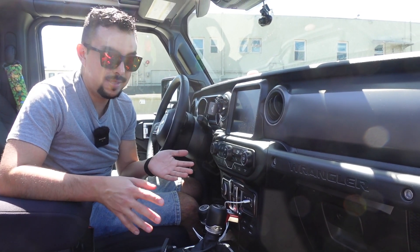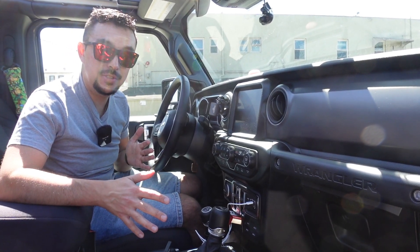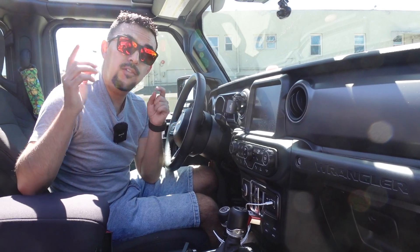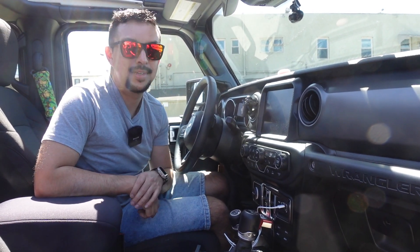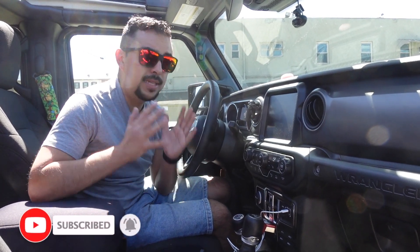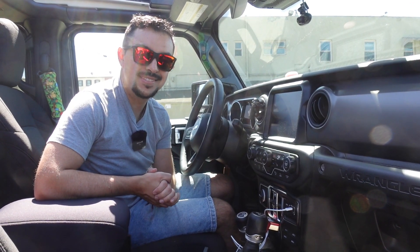Those are the three Jeep accessories I picked up — all under 20 dollars, most of them 15 and under. If you're looking for additional storage for your Jeep, make sure you pick some of these up. Affiliate links for every item are down in the product description. Thank you guys so much for watching — if you like these videos give a like, subscribe for more Jeep content, and until next time, keep on Jeeping. Peace.